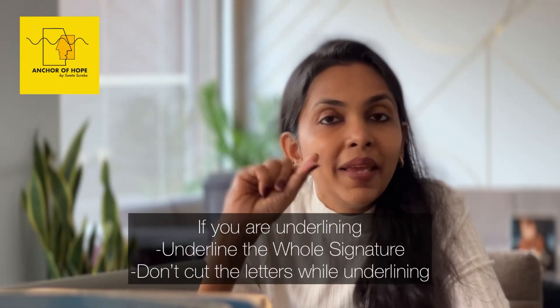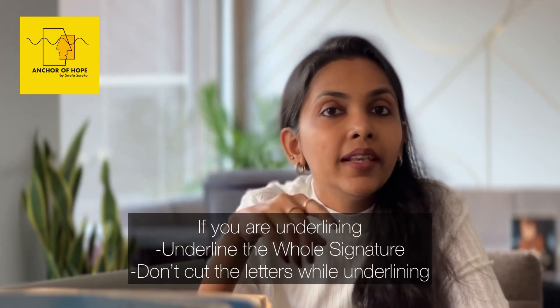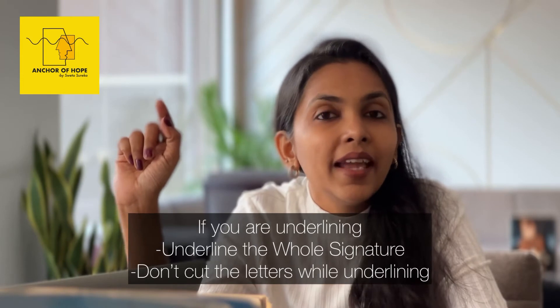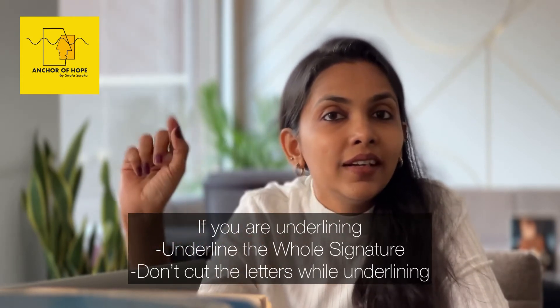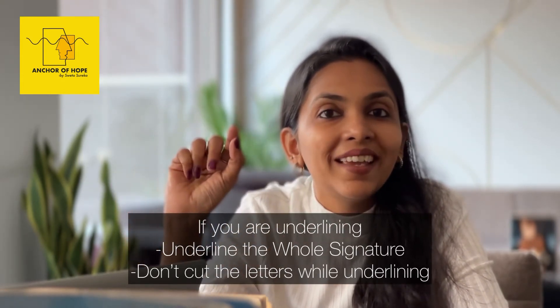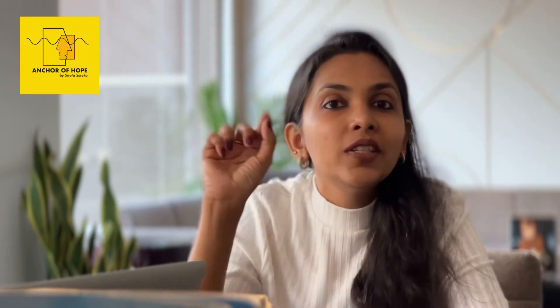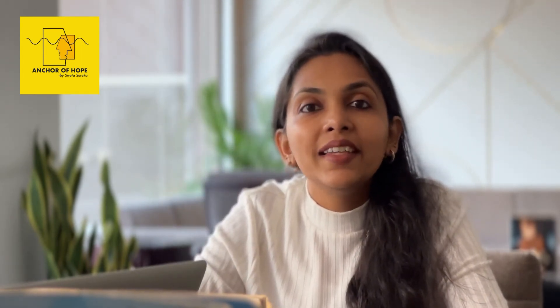But very importantly, if you have hanging alphabets like Y, G, or J and you underline your letters, if your underline is cutting through those hanging letters, it is cutting your growth. You are cutting it yourself. So you should be very careful not to cut those hanging letters while you are underlining your signature.